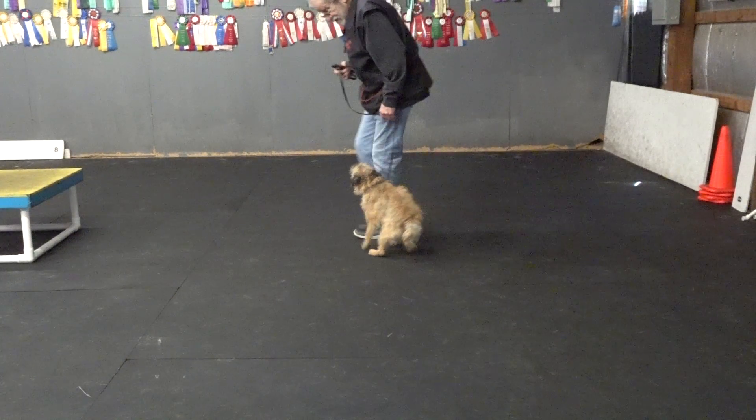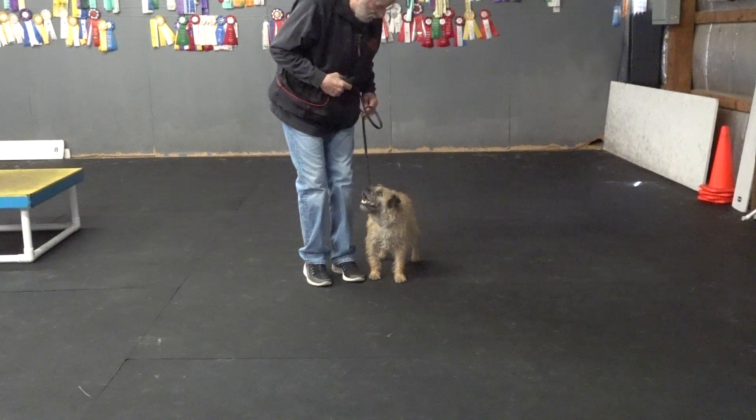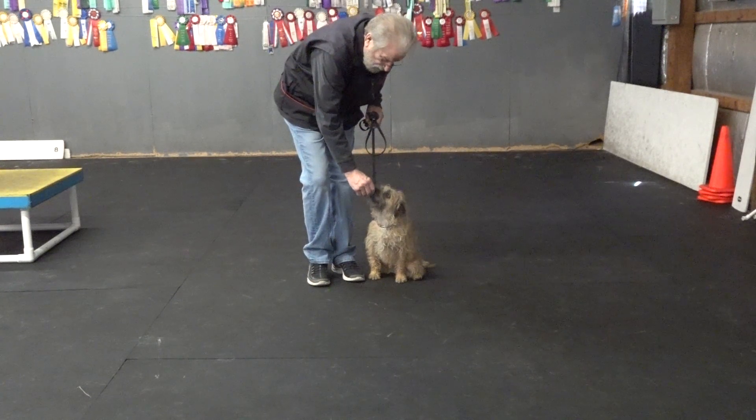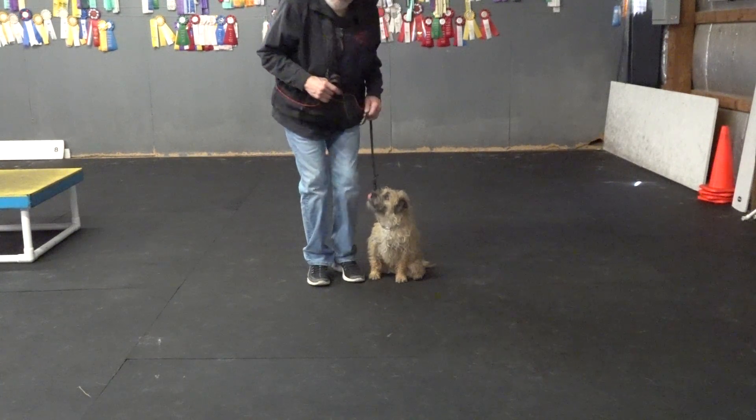Woody. Back. Heel. Sit. Yes. That was a very fancy 180 pivot to the left, sit to sit.